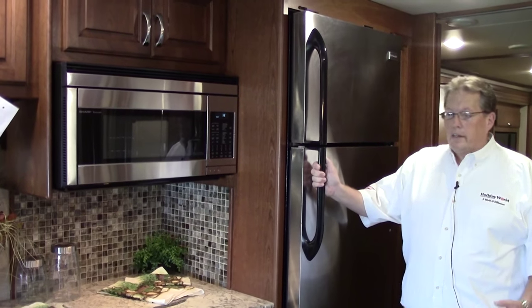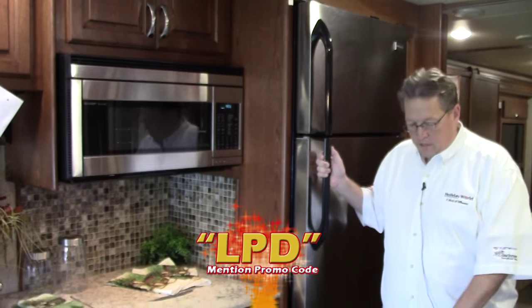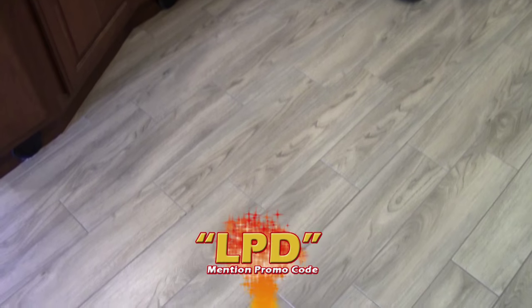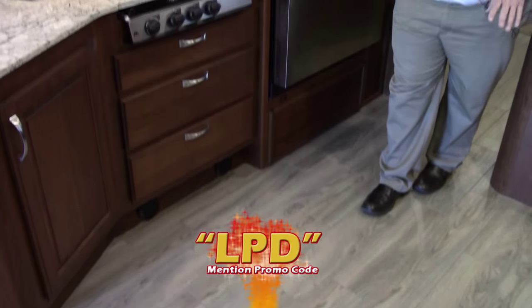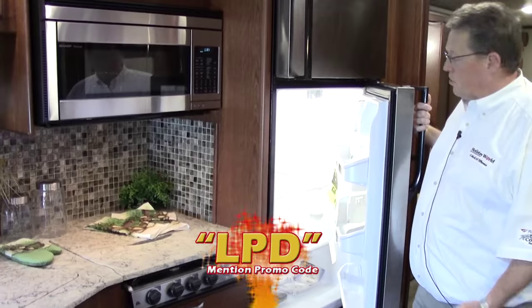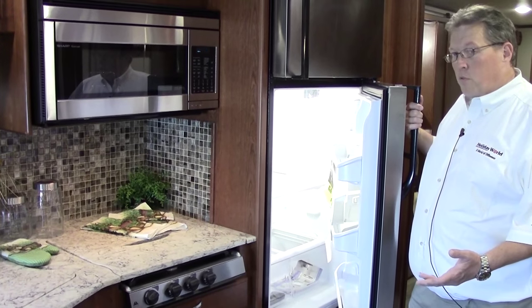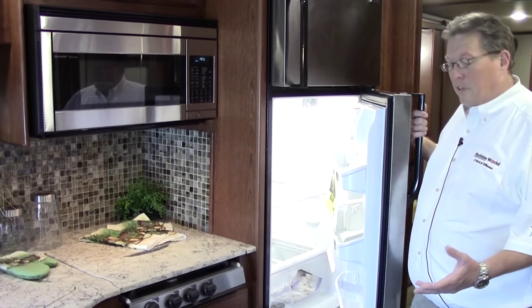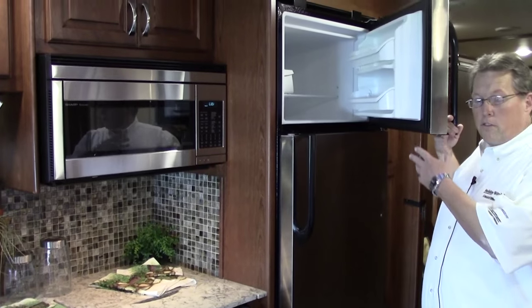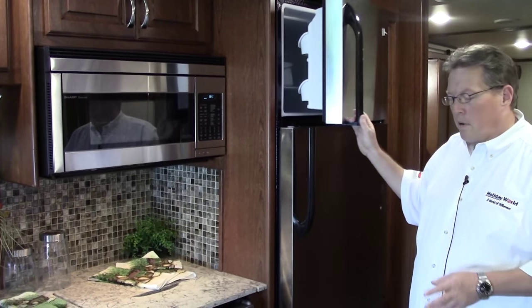So we're back inside the DX3. Lots of changes in here as well. One of the first things is the tile floor — this is a new tile floor. Last year it had a laminate wood floor. This has the wood look, but it's easy to take care of and extremely durable. Refrigerator right here — stainless fridge, this is a residential fridge. You have an inverter on board so you can run this without your generator, probably for at least a couple days. Up top, ice maker — this is going to perform just like it does at home. The coach is modified to run this fridge, not the other way around.